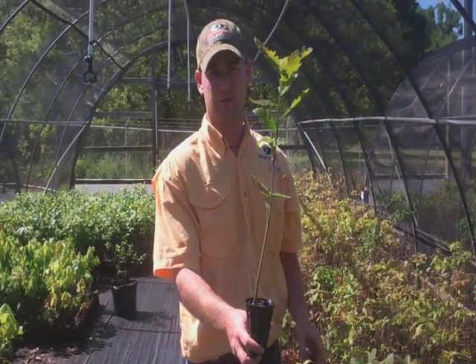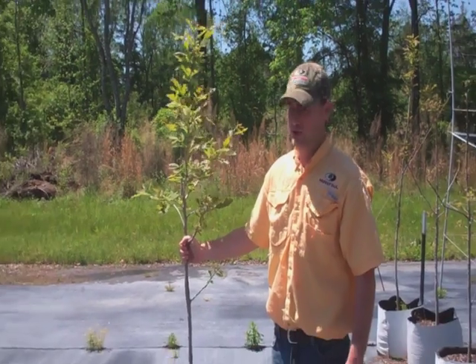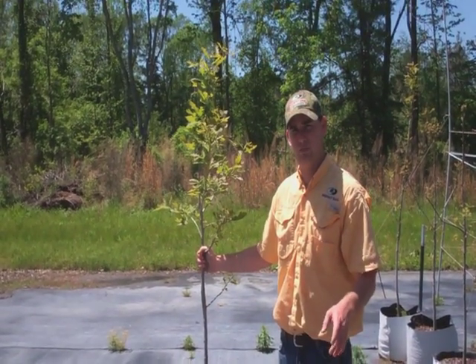Let's go take a look at one of our three-year-old trees. You've seen the seedlings to our Mastodon Burrs, and here it is at three years old. We're going to plant it in the field this year and hopefully be collecting acorns from it in the next couple years.